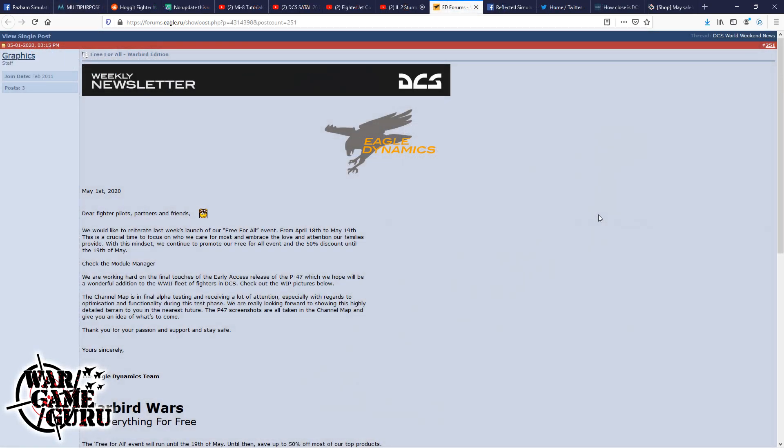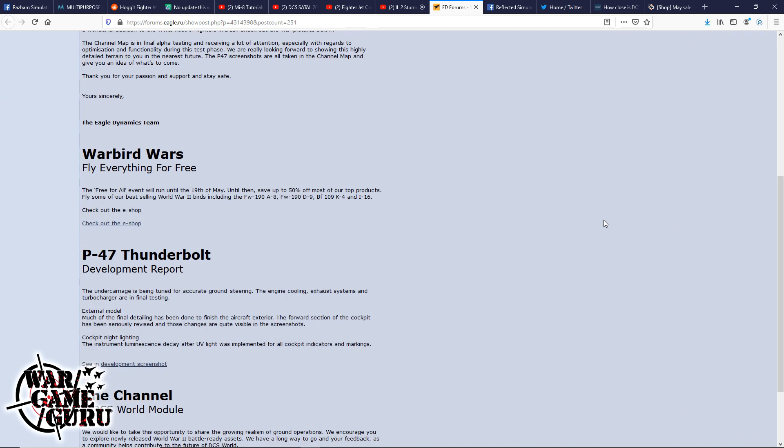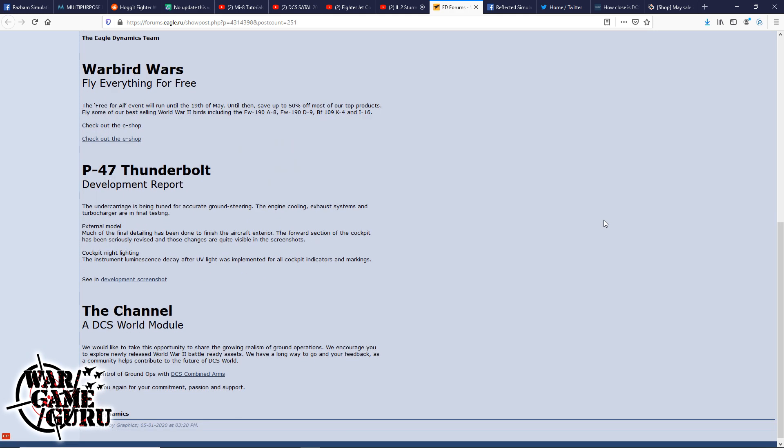In Eagle Dynamics news, their weekly newsletter promotes flying everything for free — the warbirds. There's also a P-47 development report: the undercarriage is tuned for accurate ground steering, engine cooling, exhaust systems, and turbochargers are in final testing. The external model has much fine detailing done, the forward cockpit section has been seriously revised, and cockpit night lighting with instrument luminescence decay after UV light has been implemented for all indicators.